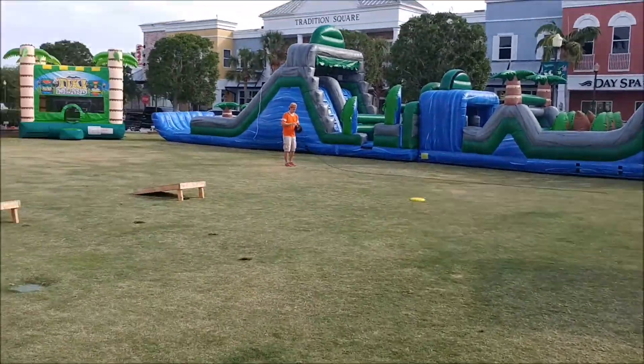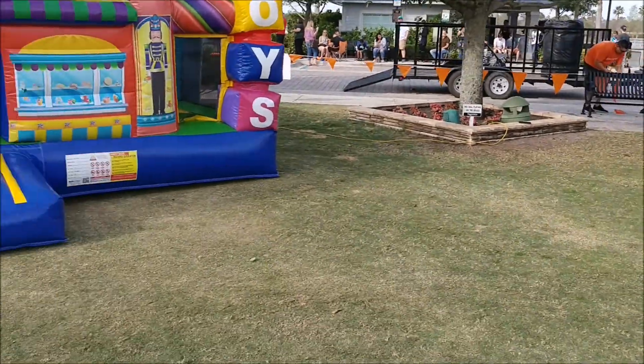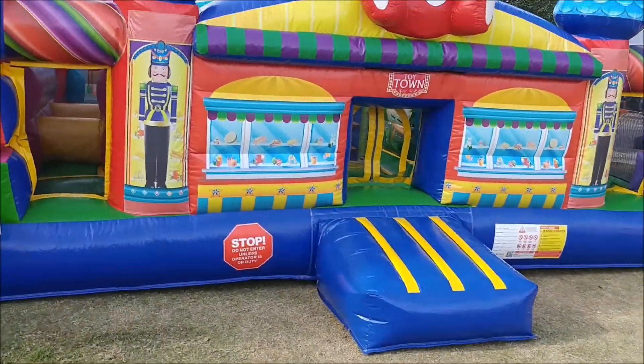Hey guys, it's John with My Bounce House Guy here. We just set up a pretty big event and I want to take this opportunity to show off a few of my units one by one.